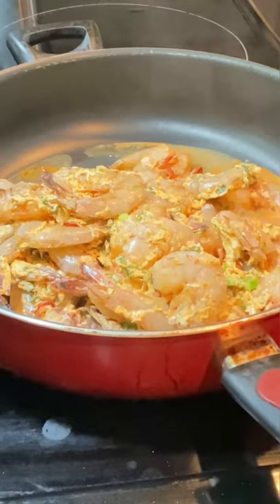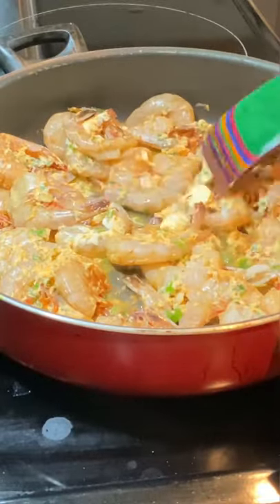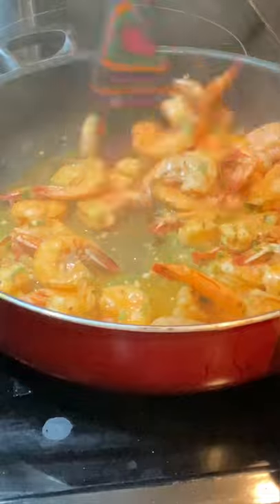Then go over to your heated pan and add your shrimp — we're not going to cook them for longer than eight minutes. I added a scotch bonnet pepper; you don't necessarily have to use it unless you're into spice.